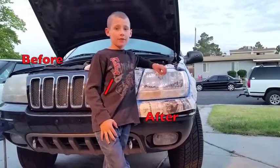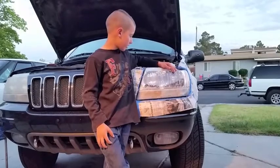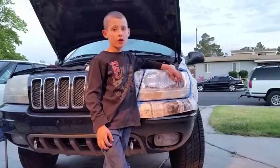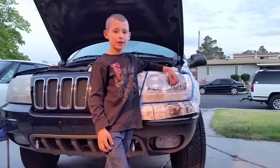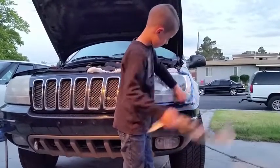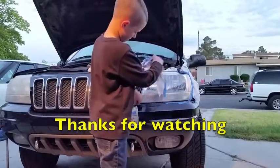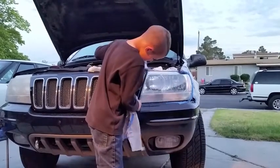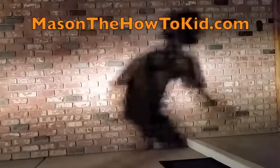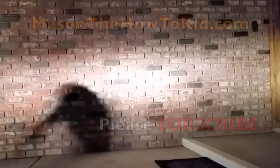So I used the kit — got it pretty shiny. Pretty happy with the results. I've got to say it took more than 3 or 2 minutes to polish; we did it for a longer time than that. Let's peel this paper and see how she looks.